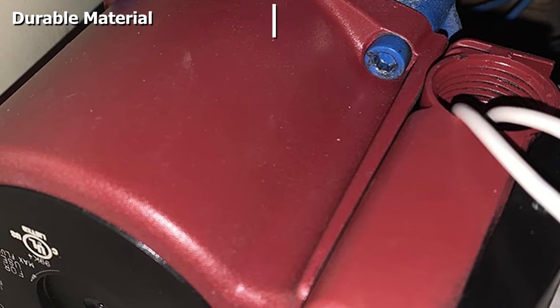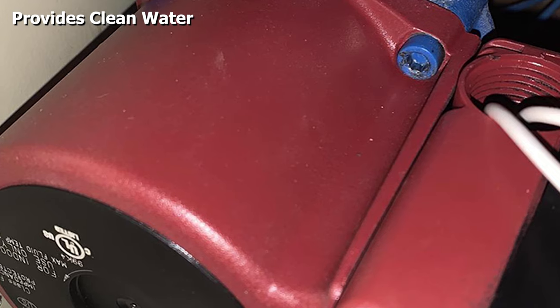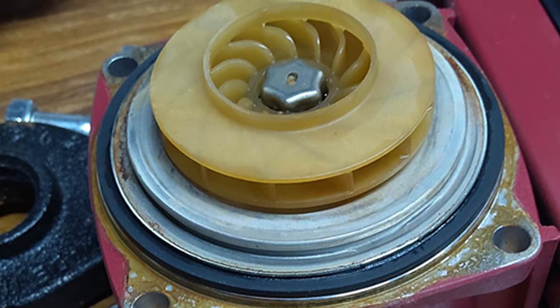It has a good flow range of 0 to 15.5 gallons per minute, making it suitable for conventional and tankless heaters. The automatic nature of the pump makes it highly efficient, so you can enjoy excellent energy saving. It also only needs 25 watts of power to function.